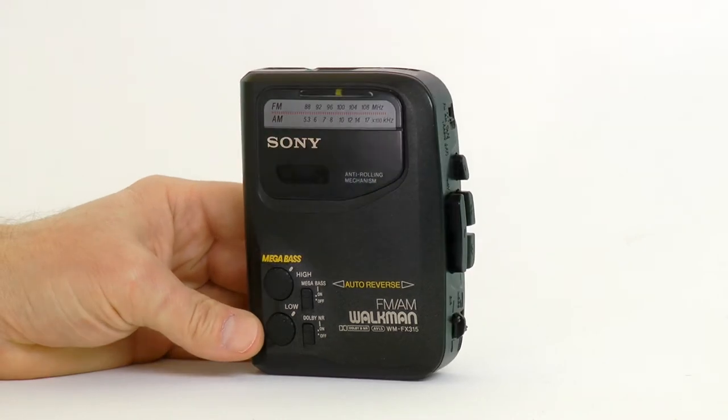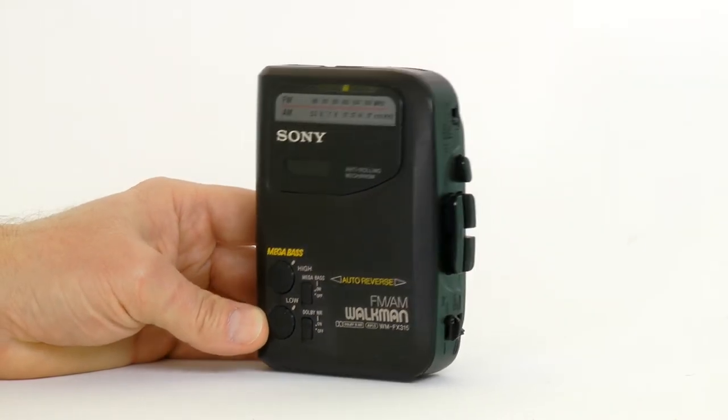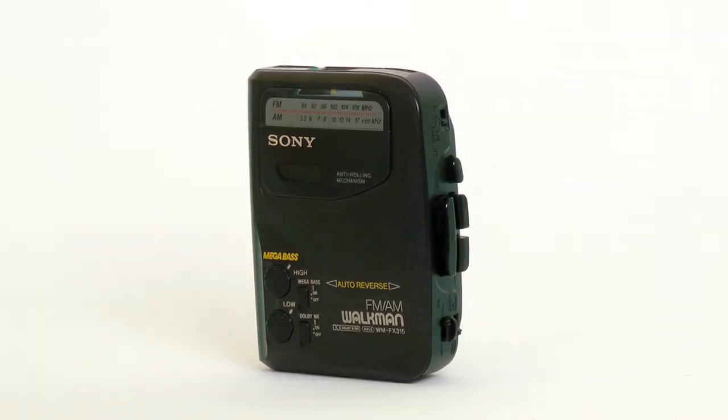Dolby decoder is indispensable for listening to pre-recorded cassettes, most of which use Dolby noise reduction. All in all, this is definitely not a collectable model, but a decent cheap Walkman for everyday use.